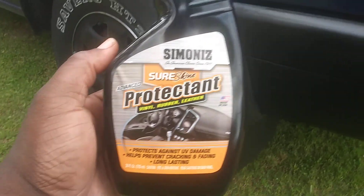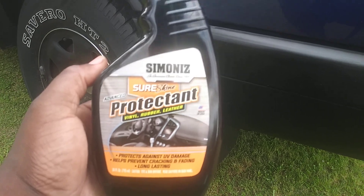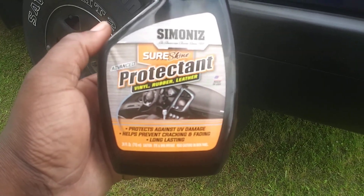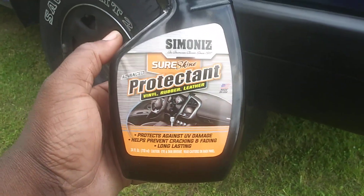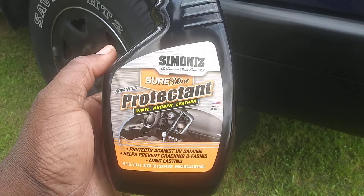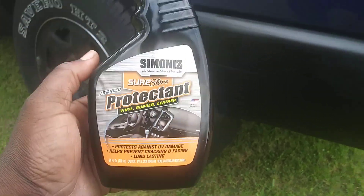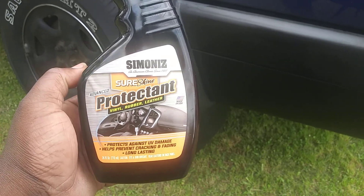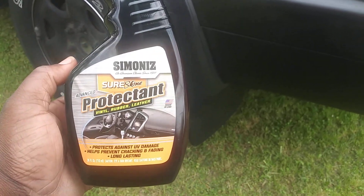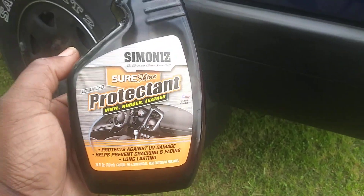This time I want to try this stuff on trim, just to see what it will do on trim. I picked this up at the local Roses store — this stuff is running about $3.99. If you got a new Roses department store, you know what I'm talking about. You can go in there and find this big 24-ounce bottle of Summonize Protecting. Alright, enough yapping, let's get into it and see how this stuff does on trim.